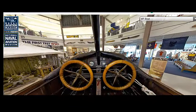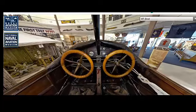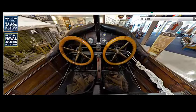In addition to its production in the United States, the Curtis MF Boat saw limited production and use in other countries, particularly among allied nations during World War I. Some models were exported to countries like Canada and Brazil, where they were used for similar naval and reconnaissance roles.